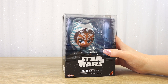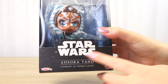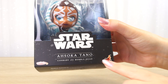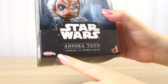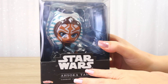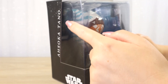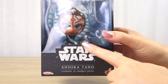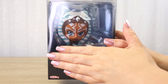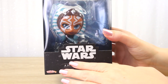Before I open it up, let's take a closer look at the packaging. On the front we have the Star Wars logo, the title Ahsoka Tano, Cosbaby Bobblehead, and we can see the Hot Toys logo and the Cosbaby logo. There is a nice big clear window to show the figure inside, but we do have some black printed lines on the clear plastic, which does obscure a lot — mostly just the face of Ahsoka is visible, making it a little harder to see some of the other details.